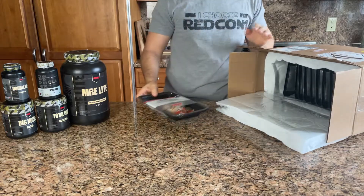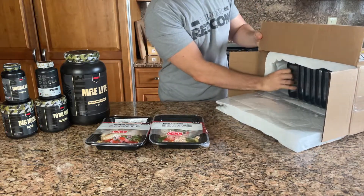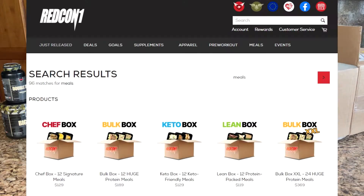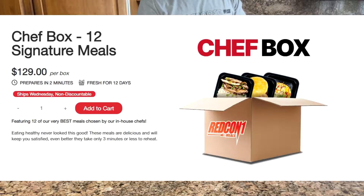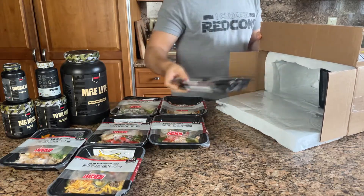Over the years, I've spent a couple thousand dollars on the protein and pre-workout supplements from Redcon, and I really like them a lot. They just recently started selling pre-made meals which you can buy individually or in these curated boxes. I decided to go with the Chef Box, which states it has 12 of their very best meals chosen by their chefs. I figured this would be the best place to start to get a good representation of what they have to offer.